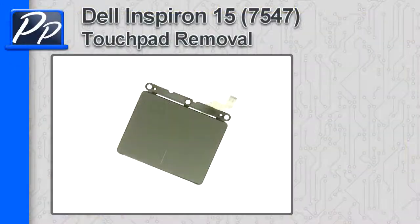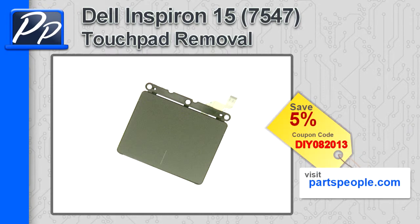Hey guys, it's Roscoe with Parts People. In this video, I'm going to show you how to remove the touchpad on an Inspiron 15 7547. If you're looking for parts for this laptop, go to our website and use this 5% discount coupon.